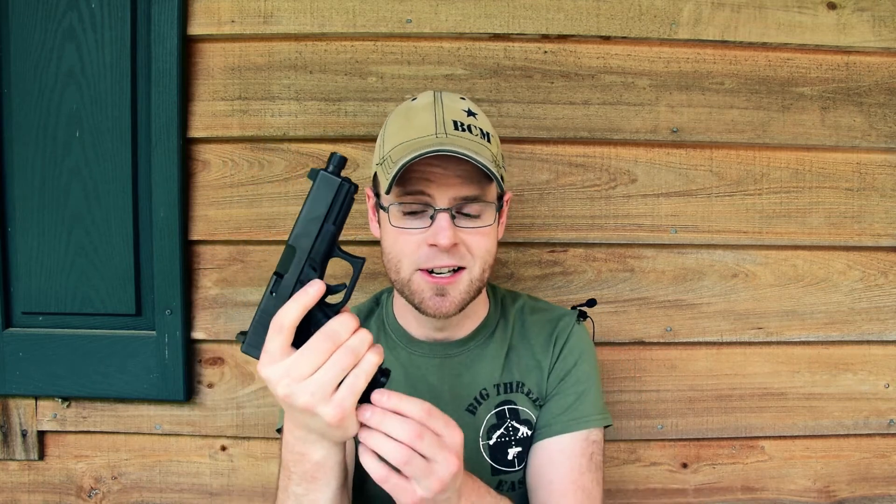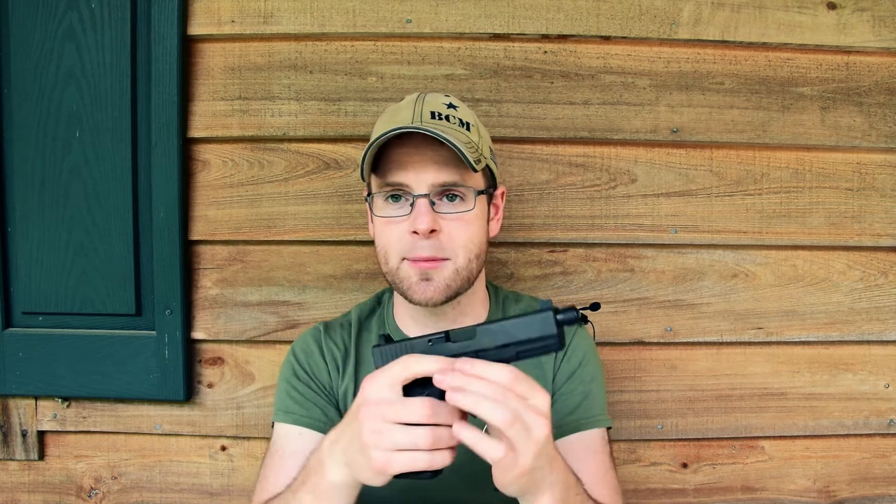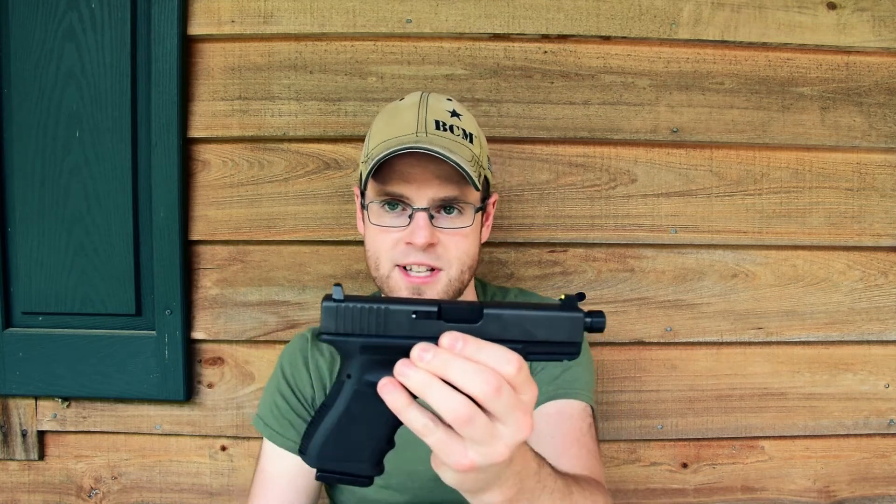The Glock 19 with a threaded barrel makes an excellent suppressor host, 15 rounds of ammunition, and this example actually has elevated iron sights for use with the sound suppressor.